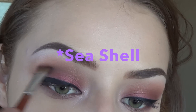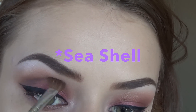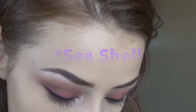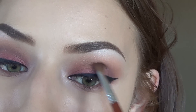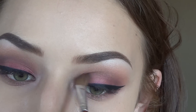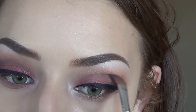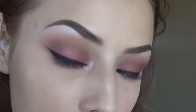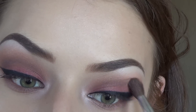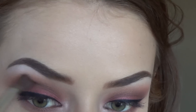I went ahead and did my eyeliner off camera, then I'm going in with that same Sand Dollar purpley color and just really deepening up the crease a little bit more. And — you didn't think I was going to blend after all that, right? But yeah, I'm blending.